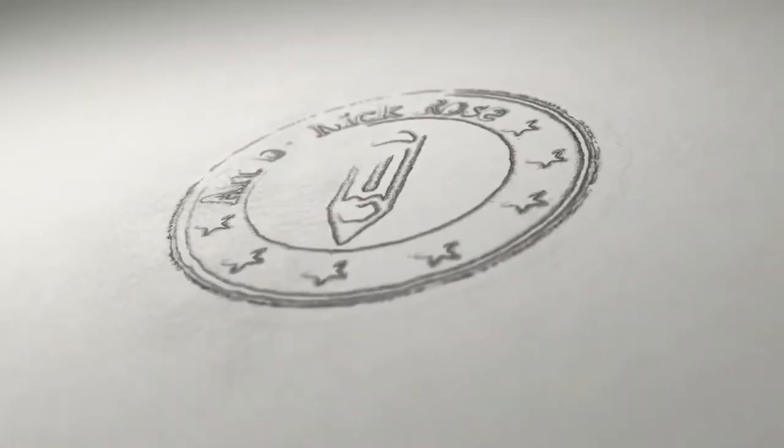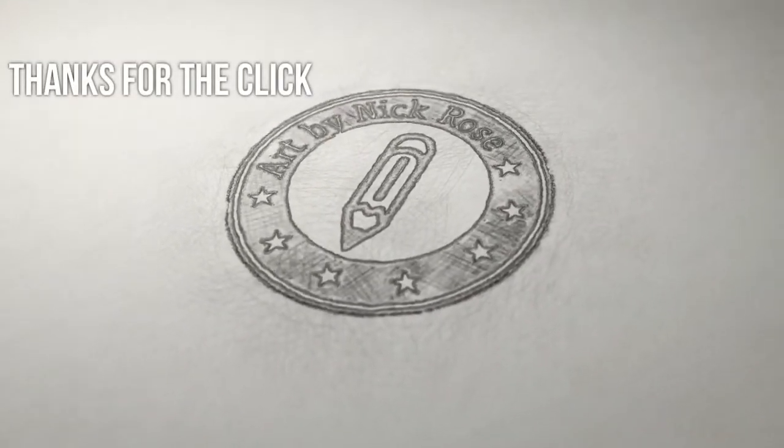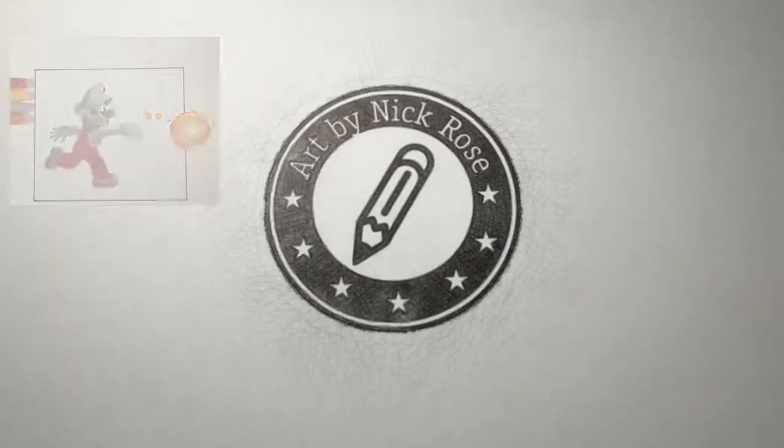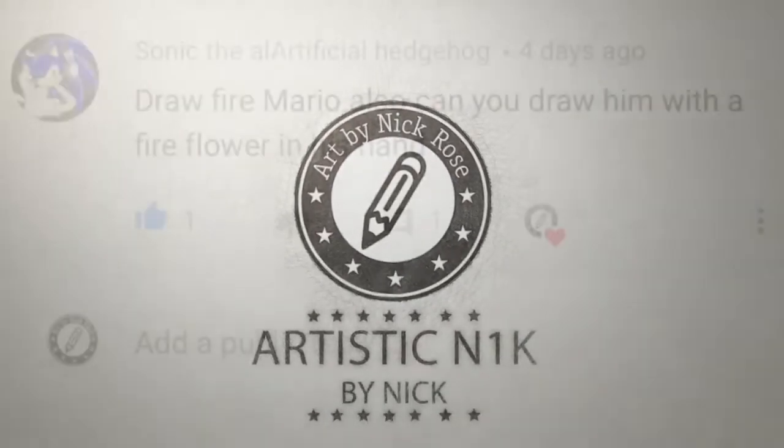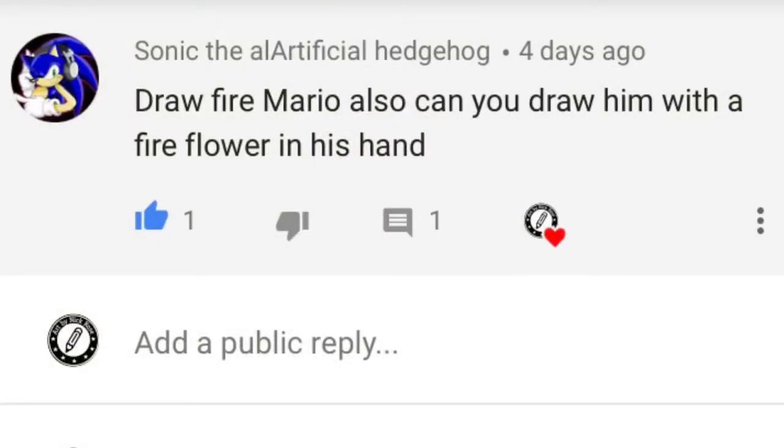Hey there guys, Artistic Nick here, thanks for the click. In today's request video drawing, I'm going to be drawing Super Mario with his firepower suit on. This was a request that came in from Sonic the Artificial Hedgehog. I hope you like this drawing and here we go.